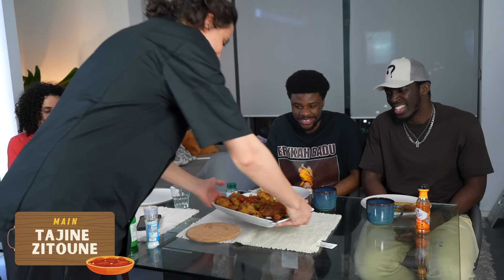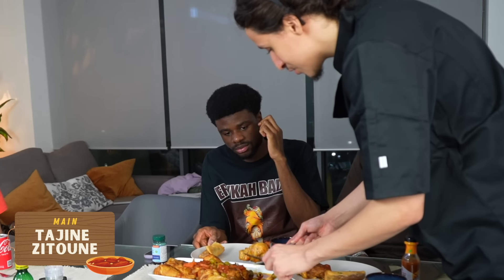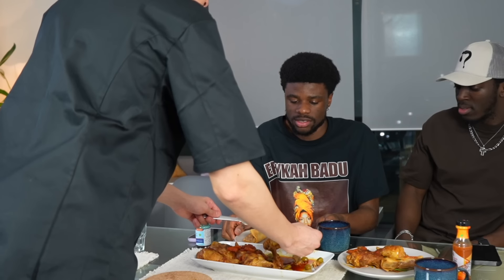This is the final dish — tajin zetun. Tasting: 'The skin was seasoned but the inside wasn't as much. The meat is good though — I won't even lie to you. The olives were nice and I don't even like olives.' As you can see we finished all the food. Time to give the ratings. One guest gives the burek an 8.5, the shorba a 4, noting the meat within was a 6.5 — it just needed more spice.